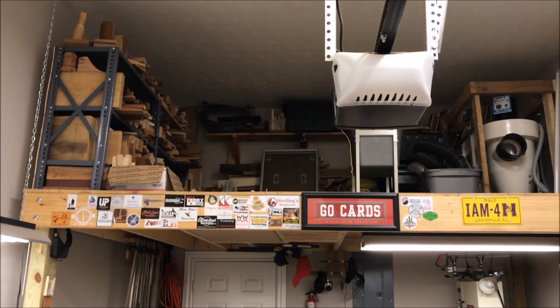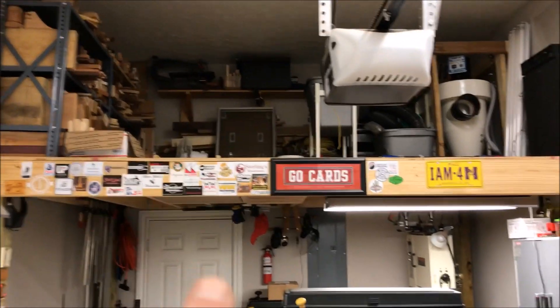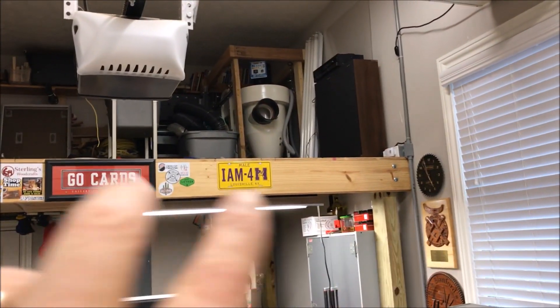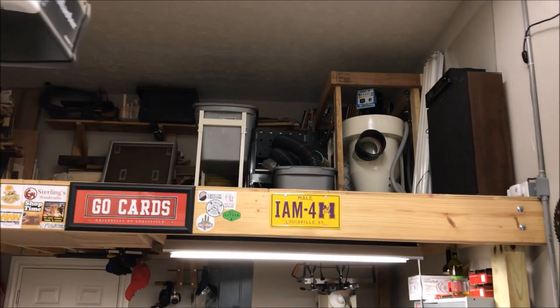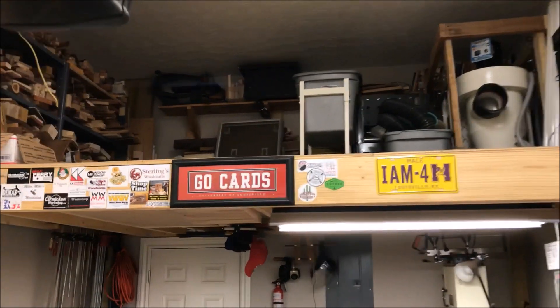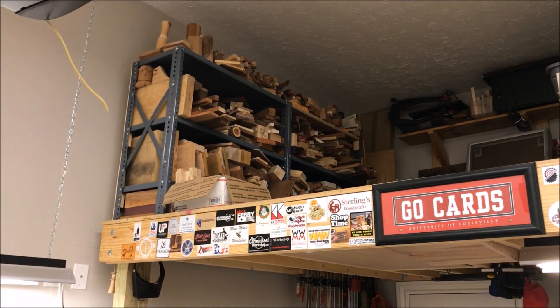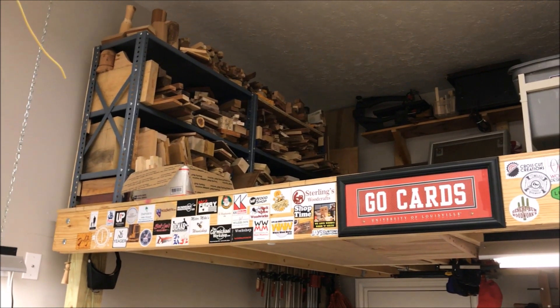Let's take a look up there. I went ahead and put a lot more of my wood on the shelf and cleaned up a lot. There's open space up there where you can actually move around, which is really nice. I haven't had that for a long time, and I'm just really happy about that.